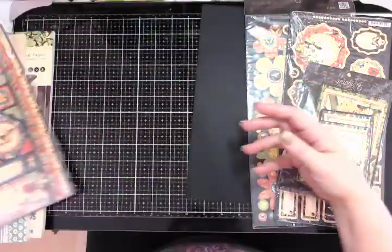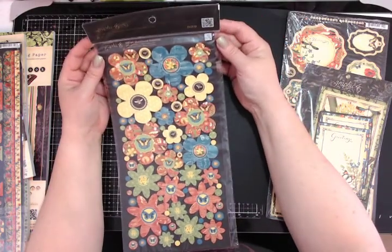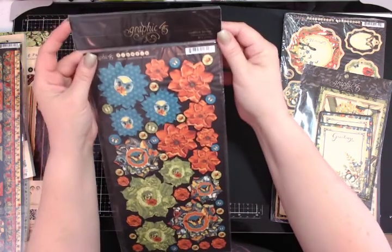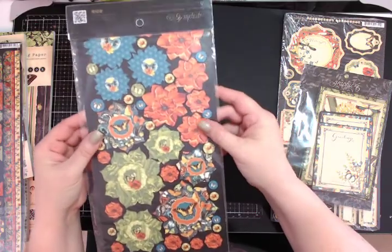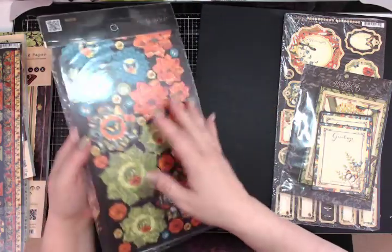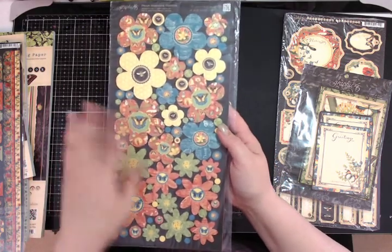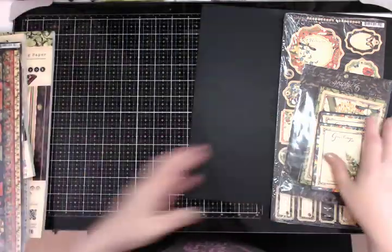I also have — I don't even know if Graphic 45 does these anymore — but these are the cardstock die cuts. You get two sheets of flowers so you can make your own layered flowers. There are a million YouTube videos showing how to put these together and make some beautiful layered flowers.